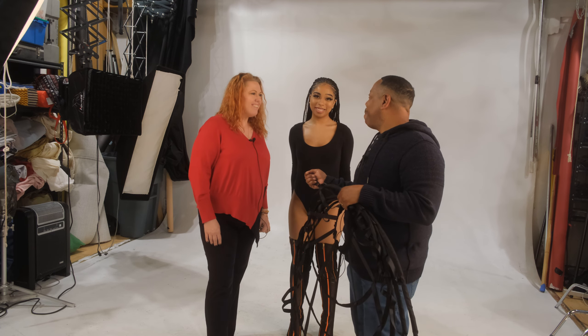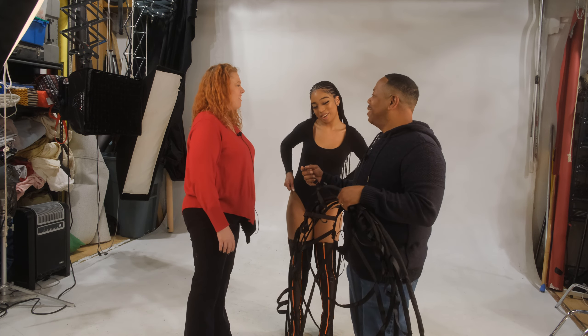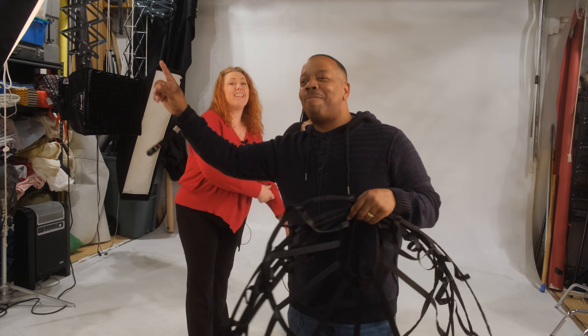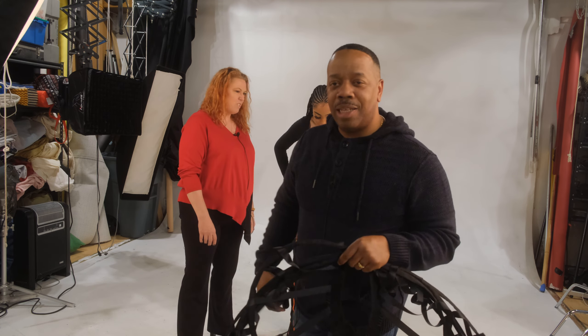Follow the model on Instagram — it's Pretty Princess, with a few extra A's in there. I'll make sure to put it across the screen for you guys. Hopefully you enjoyed this video — talk to you guys later, YouTube.